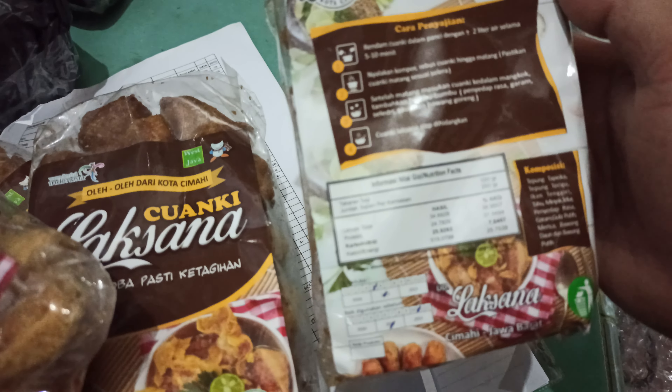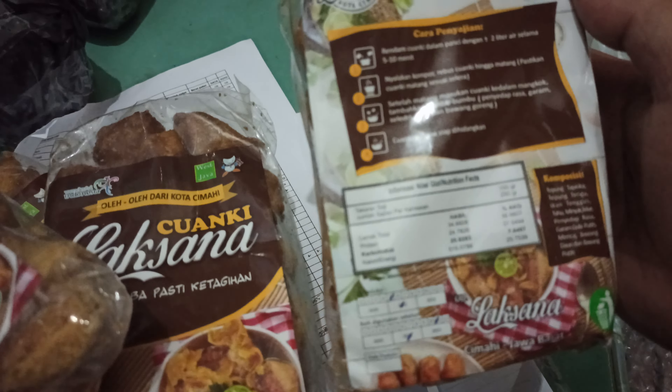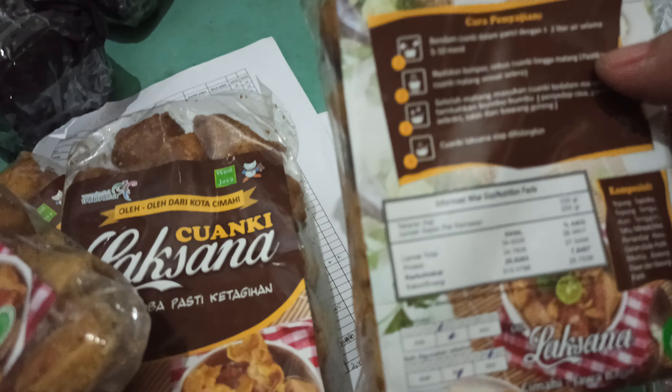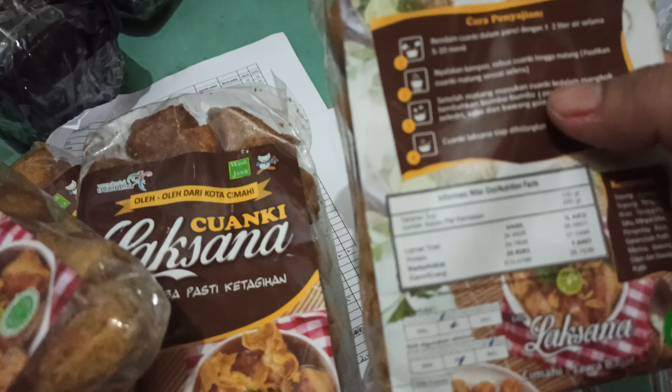Ini dia, Juang Kilaksa. Sekali coba pasti ketagihan. Oleh-oleh dari kota Cimahi. Wisjofa, Indonesian food. Wonderful. Isi 20 piece. Sudah laksana Cimahi Jawa Barat. Sudah ada kode MU-nya, berarti sudah ada halal. Ini dia, Juang Kilaksa.